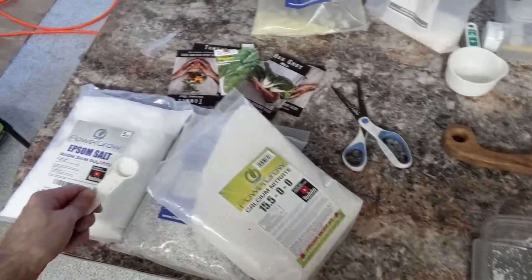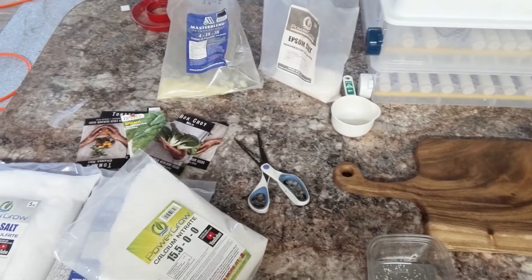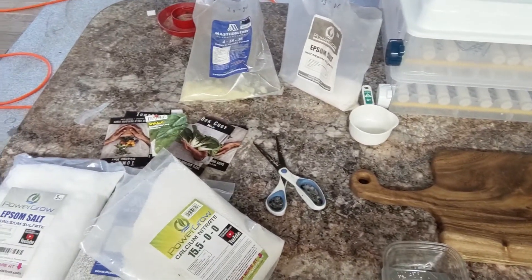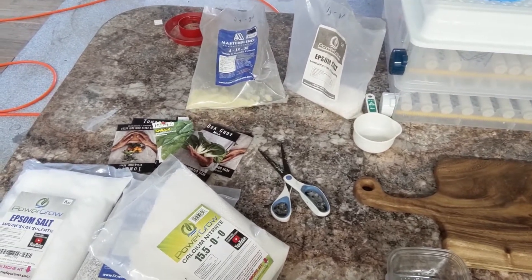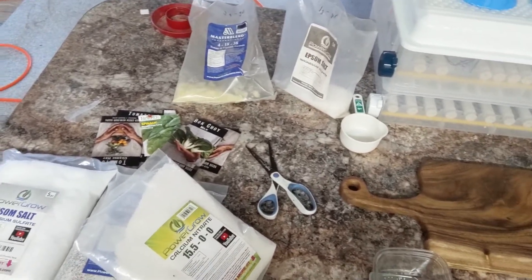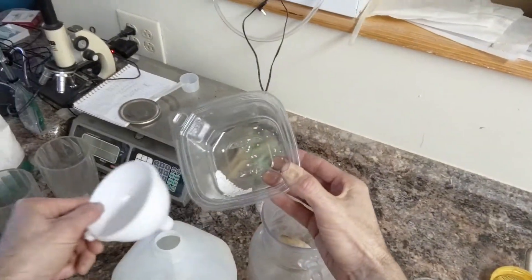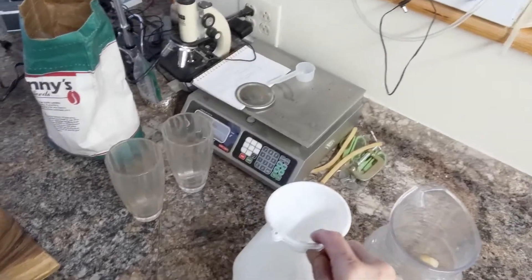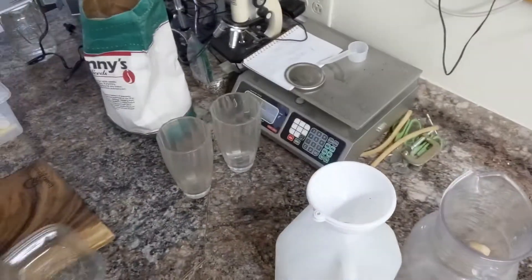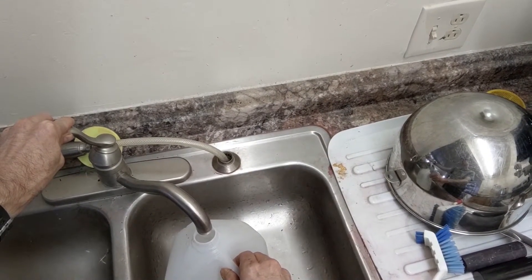There's two grams of calcium nitrate. For some complicated reasons, it's better to dissolve this in the water separately from the others. If they mix together in a concentrated form, it forms some chemical bonds that are not ideal for plants. You can research that further if you want, but all you really need to know is mix them separately. I'm going to start off with my two grams of calcium nitrate, put that in my jug, and then add some hot water to start that dissolving while I measure the other constituents.